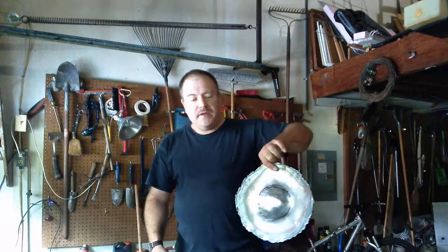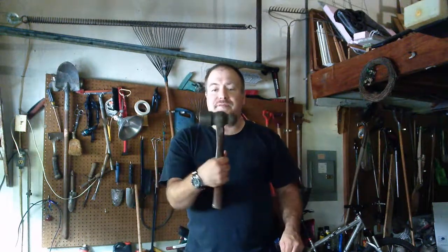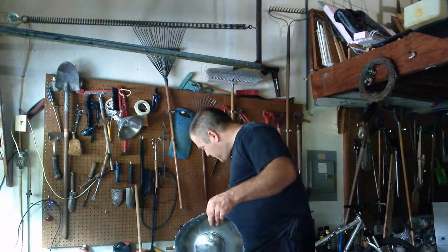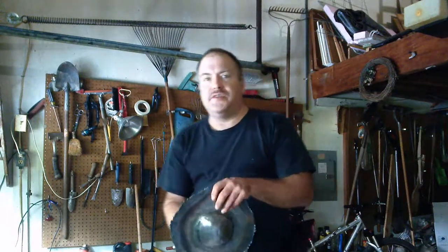Lenrider here with what promises to hopefully be a new project, although not an easy one. This is hopefully going to be my first — although maybe not last depending on how it turns out — steel buckler.